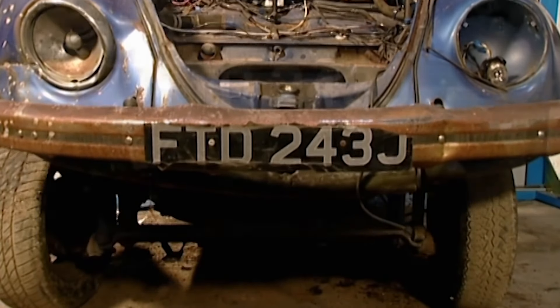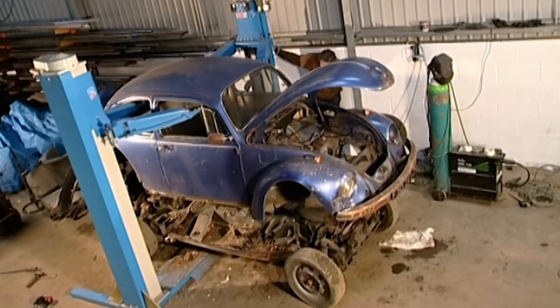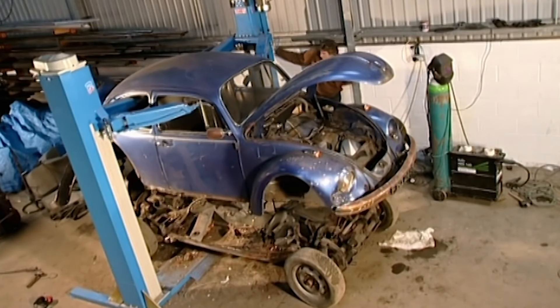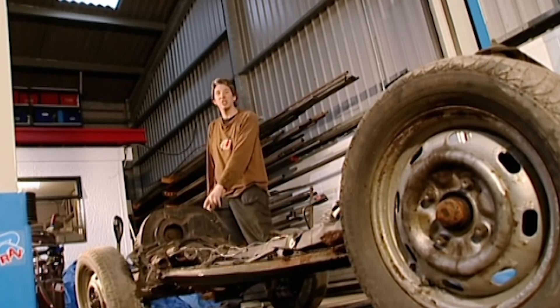And off it comes. What a perfect, magical moment. It's out with the old and in with the new. Lovely. One chassis. And there you have it, a Volkswagen skateboard. We've got wheels at the front, floor pan in the middle and an engine at the end.